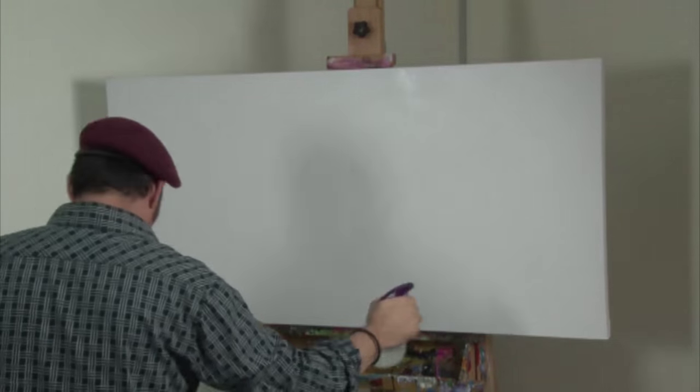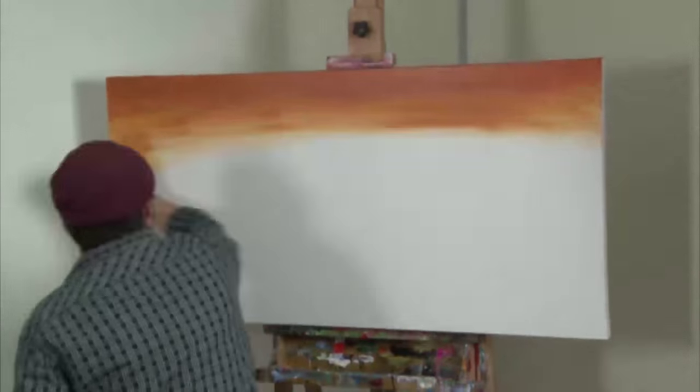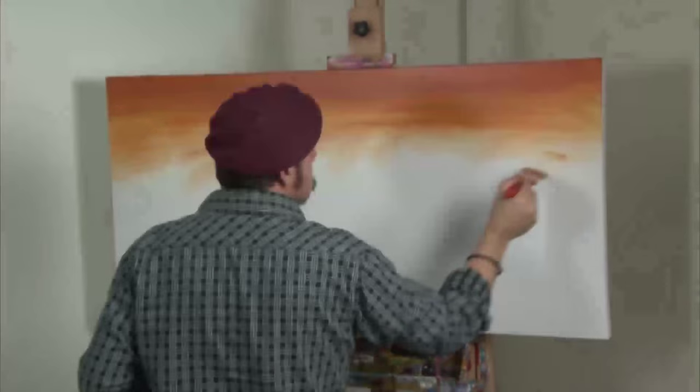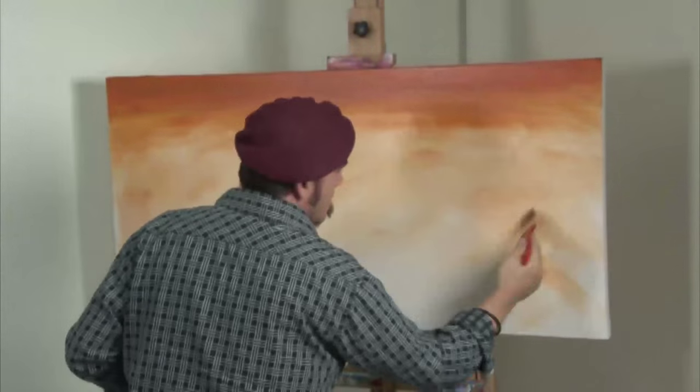I spray on a thin coat of water and lay the colour on with a wide tacklon. As I move down the canvas, I add more water to lighten the coat. The canvas is upside down at this stage because it's easier to work down.